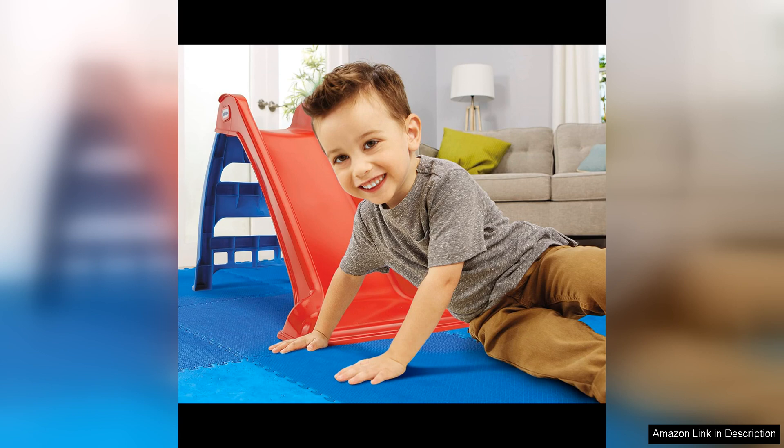Overall, the Little Tykes First Slip and Slide is a fantastic indoor playset that will keep kids entertained for hours, with its easy setup, durable construction, and fun design. It's a great investment for parents looking for a way to keep their little ones active and engaged no matter the weather outside.